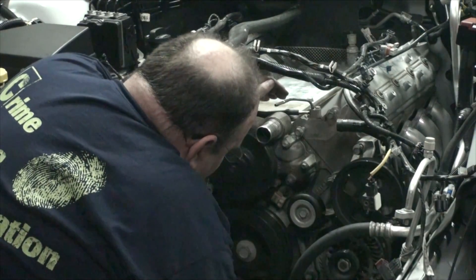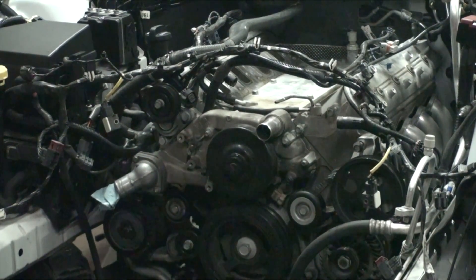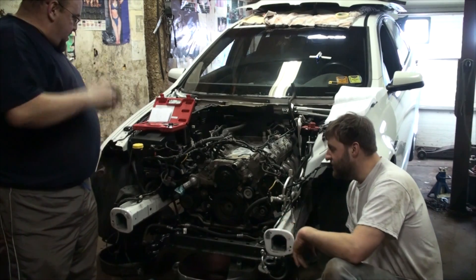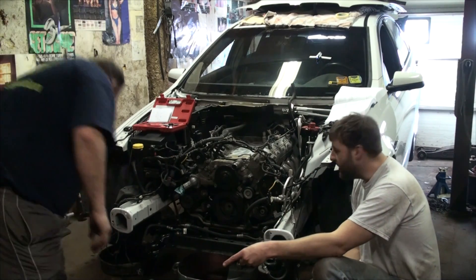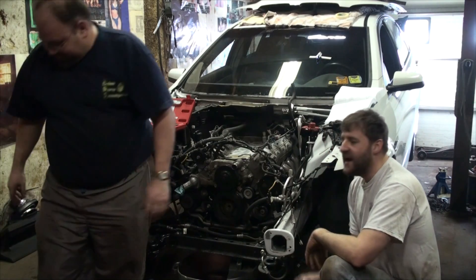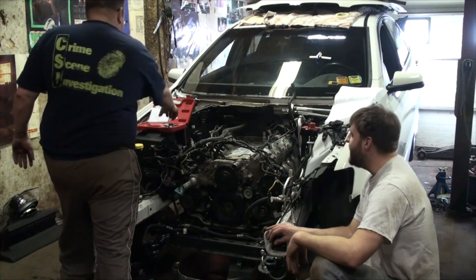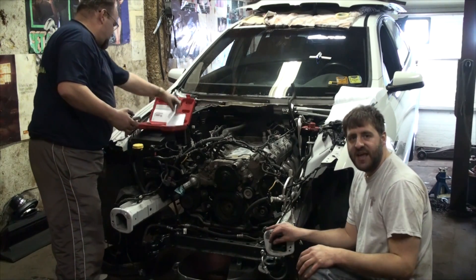Joe just undid the cam sensor wire. We managed to get the crank pulley bolt out — we had to make a lever by putting a pipe on a breaker bar, put the car in fourth gear, foot hard on the brake, and then I was able to get it loose by hand. Now we're going to use the fancy crank pulley puller to get the crank pulley off and get into the cam installation.